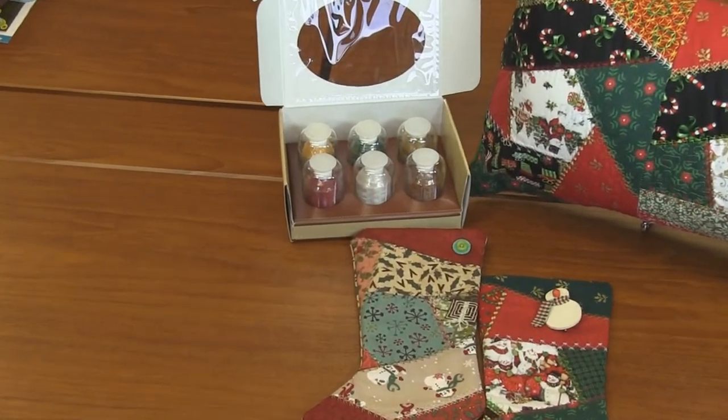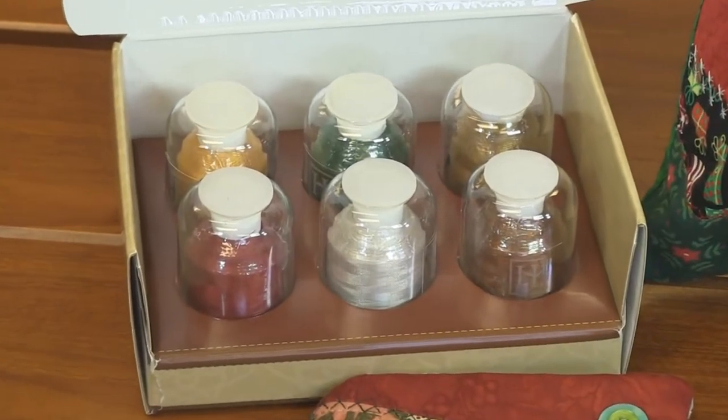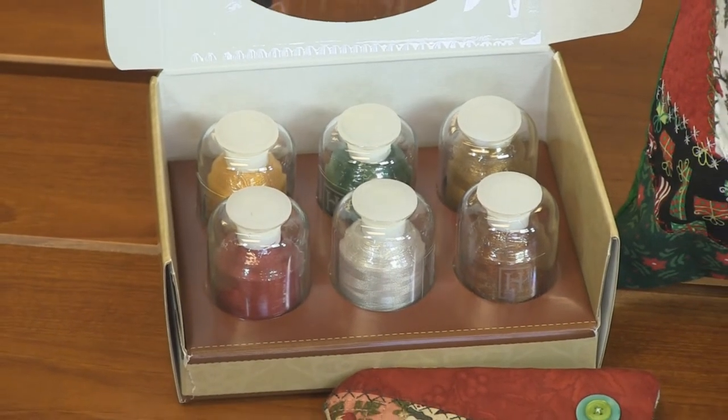This one — the in-the-hoop Christmas stockings — comes with a Hemingworth Sixfold thread set: cardinal red, silver lining, teddy bear brown, old gold, Christmas green, and brown sugar. An amazing in-the-hoop project for a very fun, simple Christmas gift.